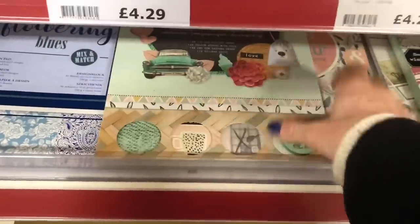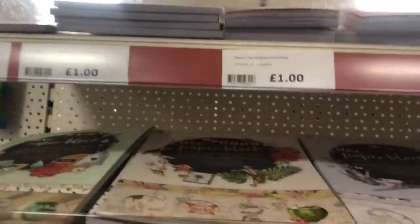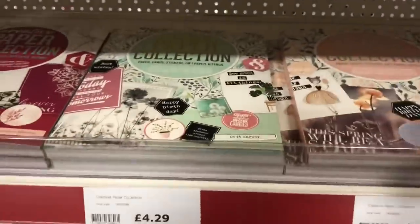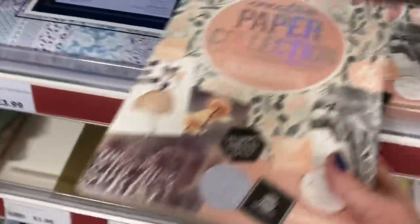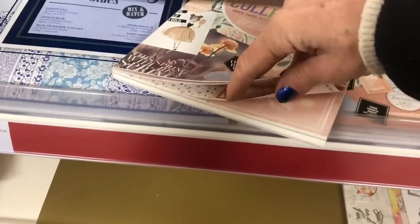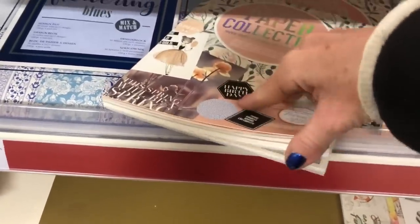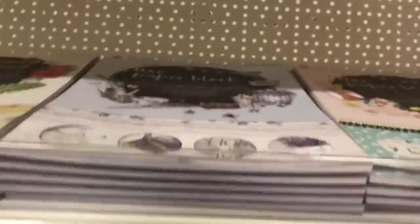Once you coffee dye them they're all going to look quite vintage. Let's have a look and see what the different patterns are like. They've got smaller ones for only a pound — they're like six by six paper pads. And then they've got these ones which are slightly dearer, these are £4.29. This is quite thick paper so for your altered book these might be a little bit too thick to use. Let's have a look and see what this one is — I think that's the same as the one we just looked at.